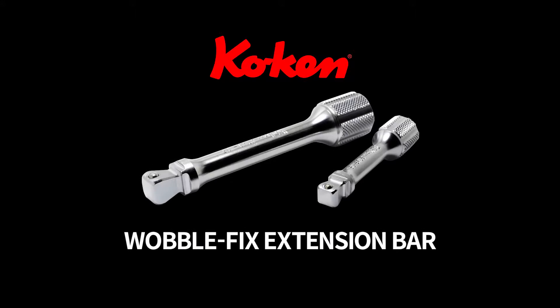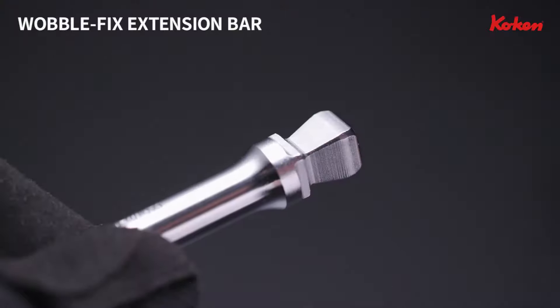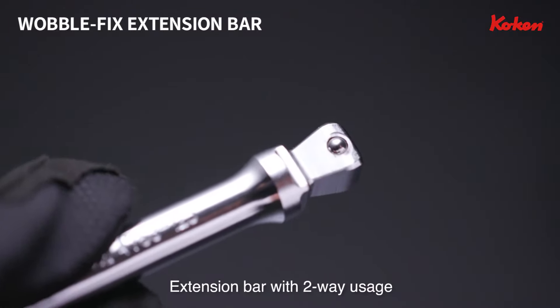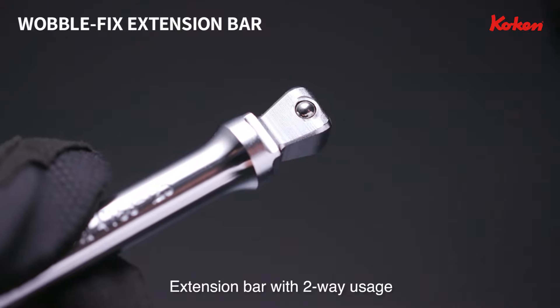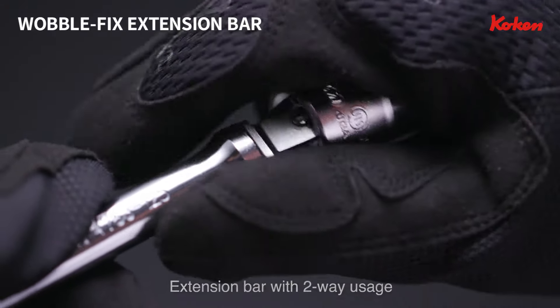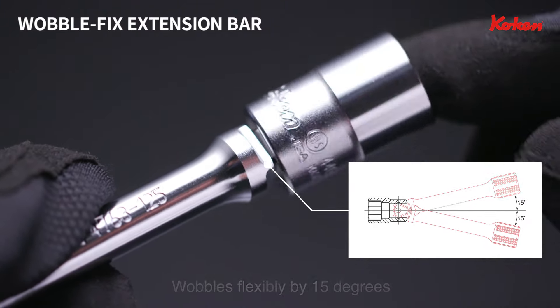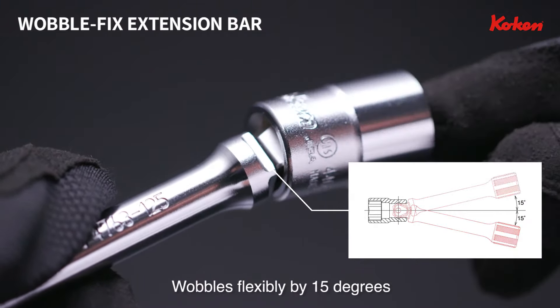Koken Wobble Fix Extension Bar. The Wobble Fix Extension Bar has two-way usage. When the socket is lightly inserted, the socket wobbles flexibly by 15 degrees.